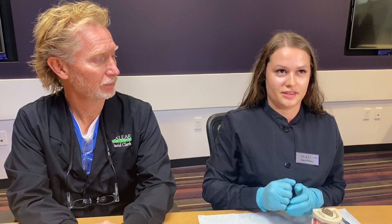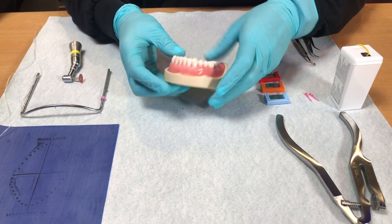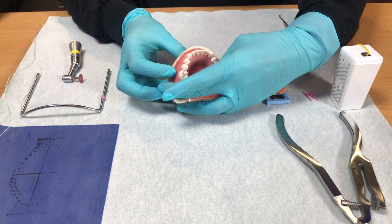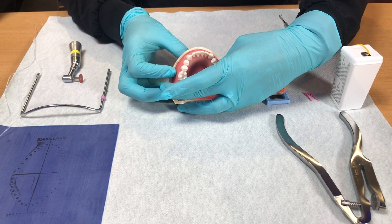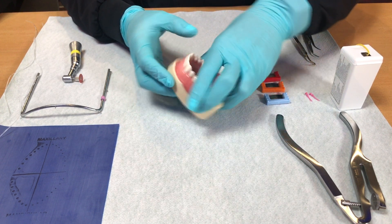Let's start by looking at the lower arch. Whenever a case comes into our office, both Dr. Clark and I need to pay really close attention to what the teeth look like — their shape and size — before we start a case. After Dr. Clark's done all of his inspections, it's my turn. I'm going to start looking at my model or my patient from a couple different angles and get a plan in my head for how I want to punch my rubber dam.